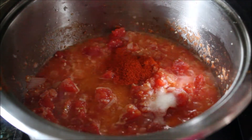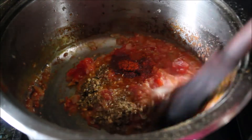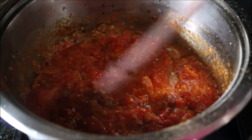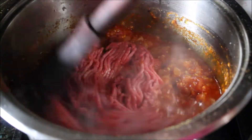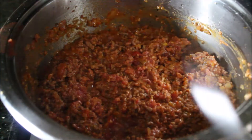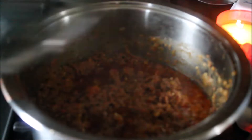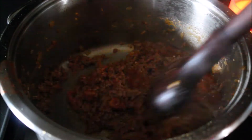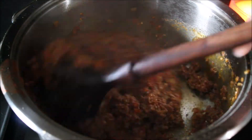red chili pepper, some turmeric powder, and then some roasted and ground cumin and coriander seeds. Mix them very well and then add some ground beef mince meat. Start cooking the meat until it changes its color. Then cover and let it cook completely until all the extra water dries out, the oil comes on top, and your minced meat is completely cooked.